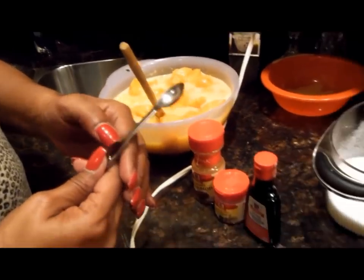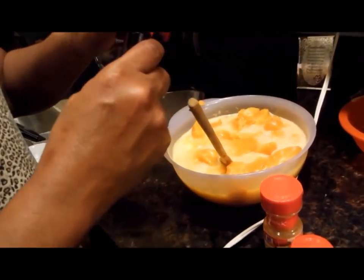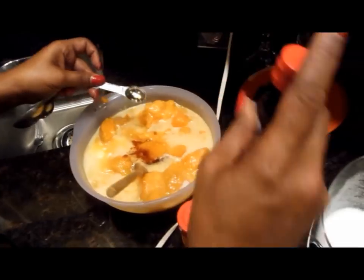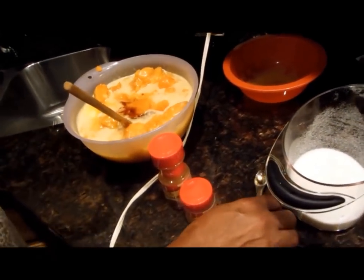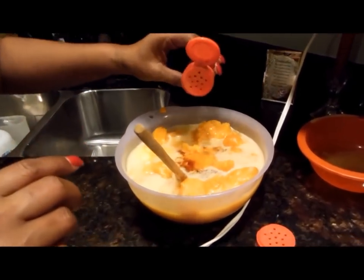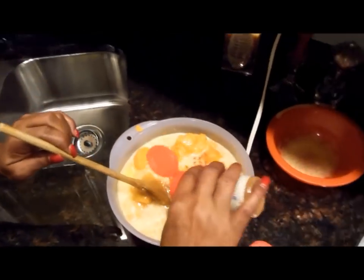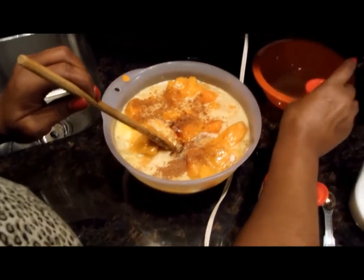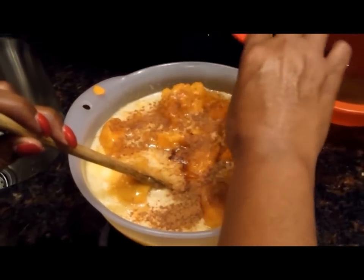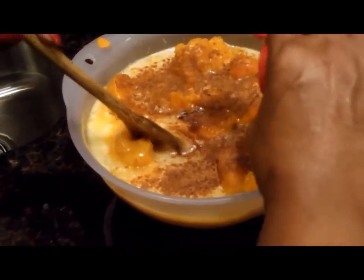We're going to add a teaspoon of vanilla flavoring. Now this is the hard part — I can't tell you exactly how much nutmeg or cinnamon to add, because it's to your taste. I like to use cinnamon too; a lot of people might not, but it kicks it up a notch. I cover the top with cinnamon, and then I cover it with nutmeg too. You want to use more nutmeg than cinnamon, so I'm putting a lot more nutmeg than I did cinnamon.